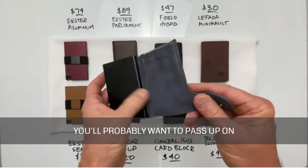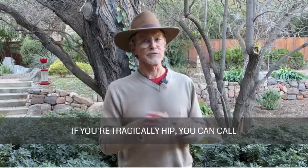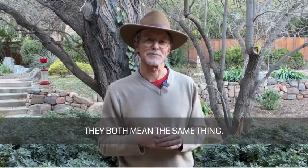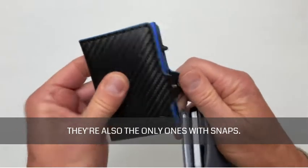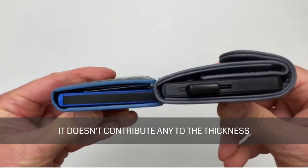If you need real leather, you'll probably want to pass on both the Card Blocker and the Lung Gear because they are faux leather — or vegan leather if you prefer. They're also the only ones with snaps. I like the Card Blocker's side snap because it doesn't contribute any to the thickness of the wallet.